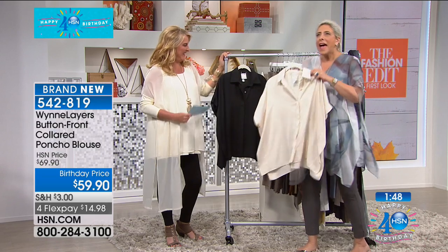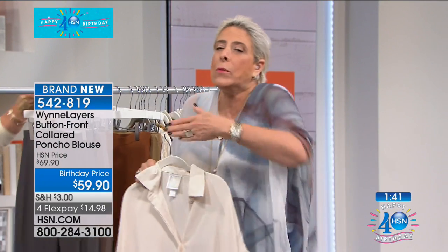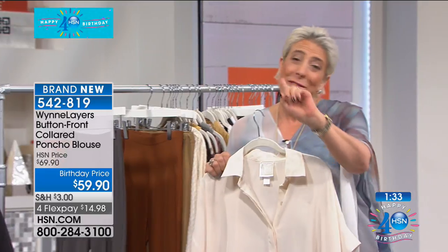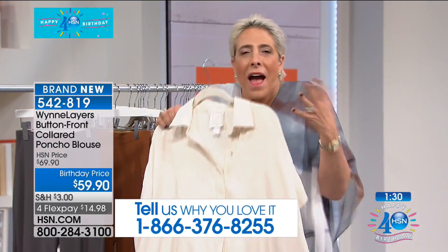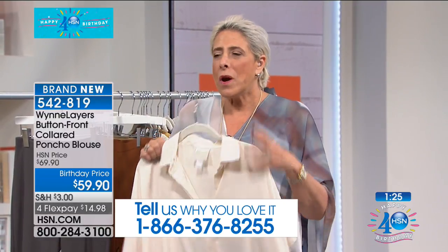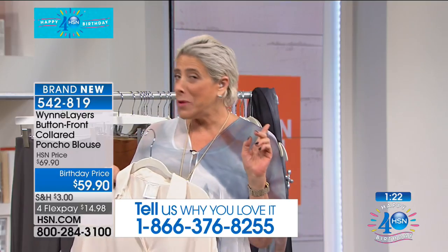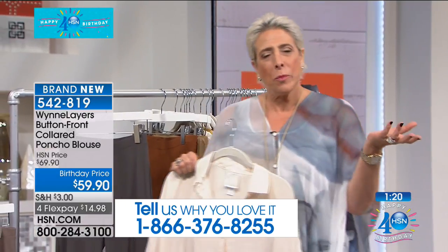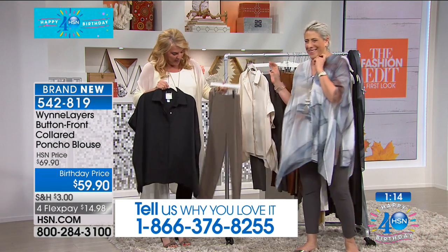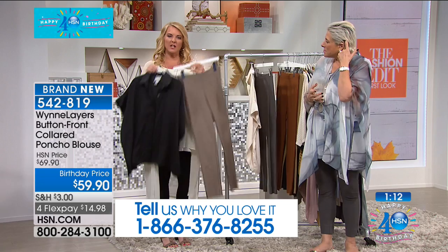I had this on, walked into the coffee shop, and someone said 'you look so bright and cheery.' I was thinking, 'just get away from me, I need caffeine.' But that's what this piece is — it's that piece you throw on, and no matter what mood you're in, people are going to think you look put together and fabulous. They'll think you're the crazy designer lady in 11C. That's what you want this piece for: an easy throw-on that makes you look polished no matter what.